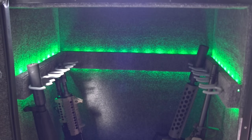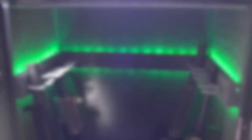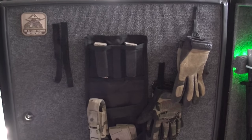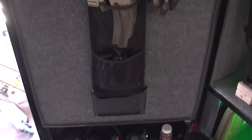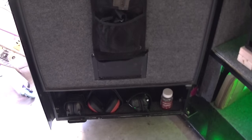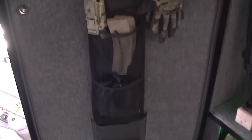It can fit 10 guns. The main problem is it's not very big, so hunting rifles and things like that are just not gonna fit in here. I was able to fit a 20-inch AR-15 with a fixed stock, as well as a Remington 870 18-and-a-half inch. Over here I have the door with carpet on it, which velcro works very well on.